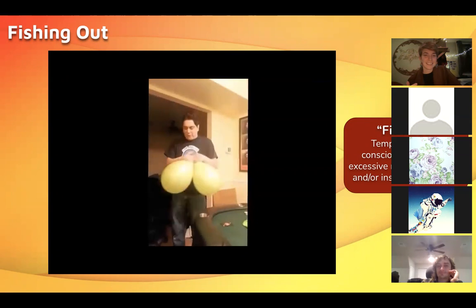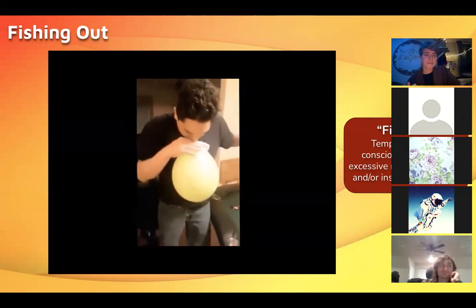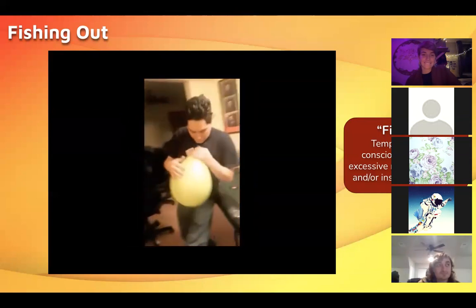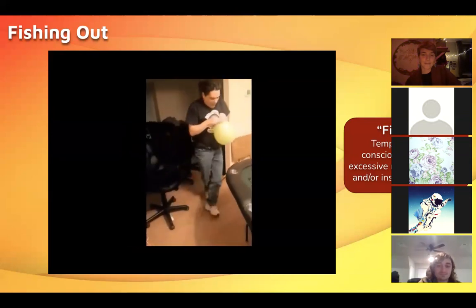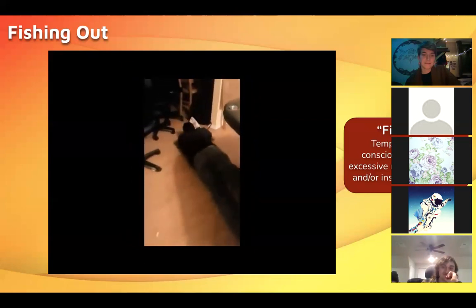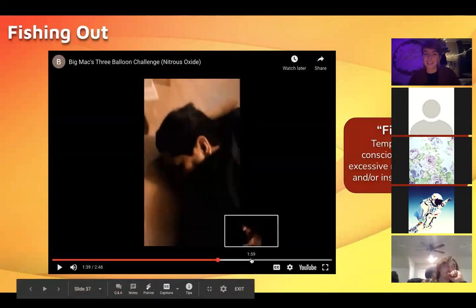The first balloon clearly impacted him more than expected. Within literally about eight seconds after he goes down he's up and walking again — that's how fast this drug is metabolized.